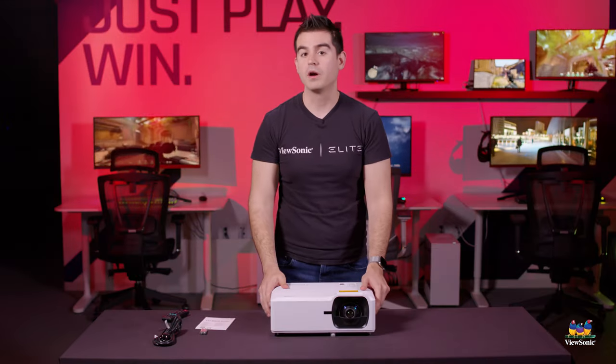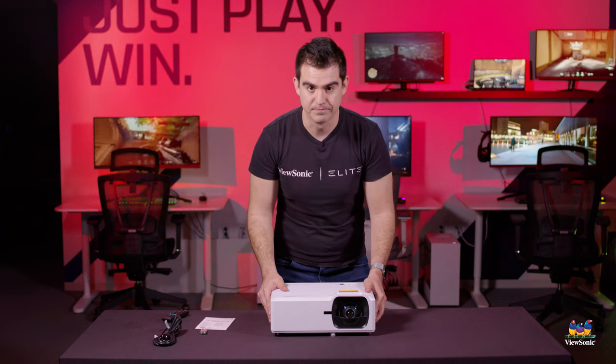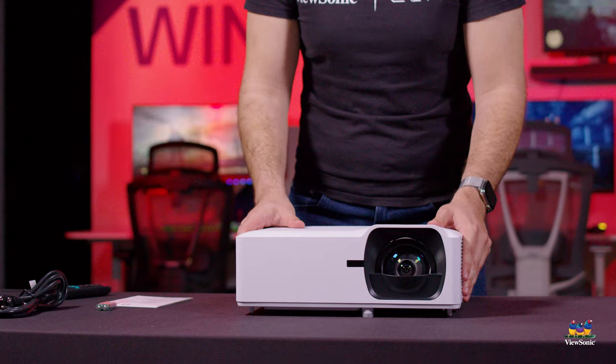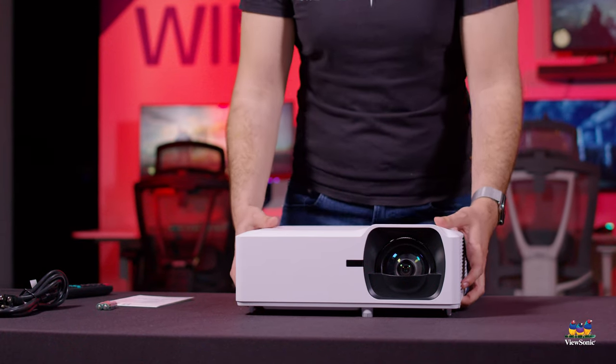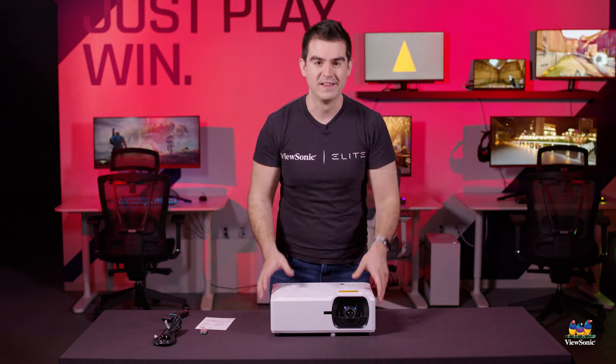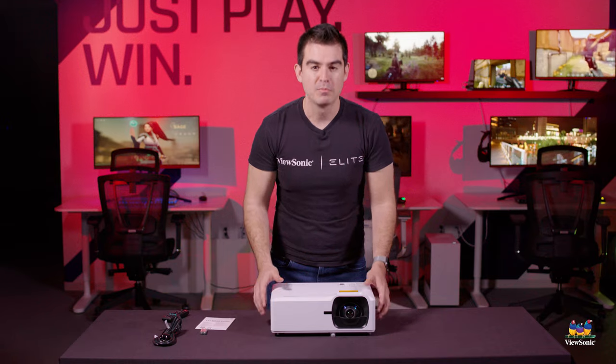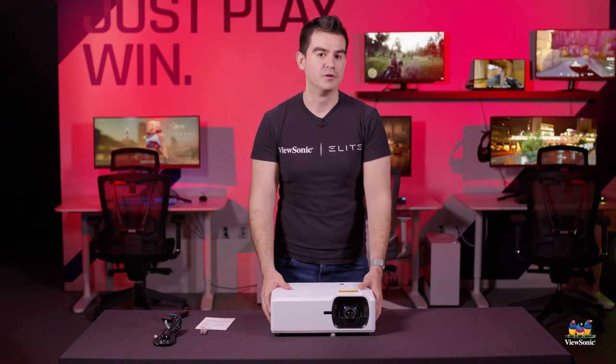This has been a quick unboxing and overview of the LS-710HD projector. We think this bright laser projector is perfect for any office or education environment, especially ones that need a really big screen and are in a large venue. Please watch this space for more exciting videos from ViewSonic.